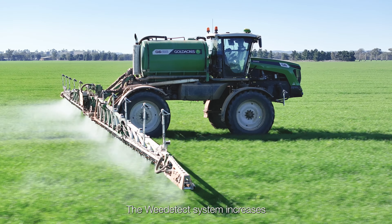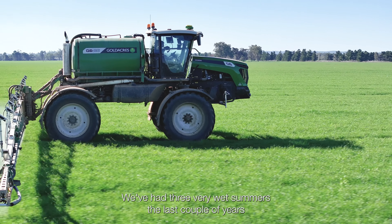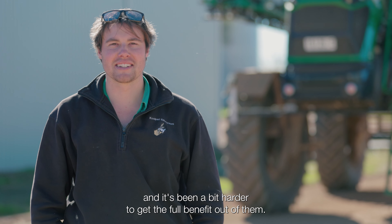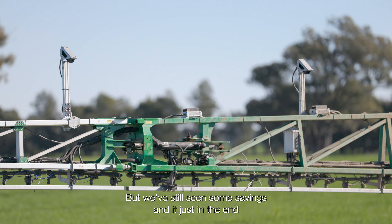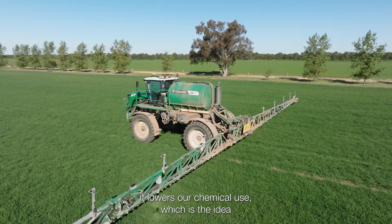The Weedatec system increases our efficiency by quite a lot in our summer spraying. We've had three very wet summers the last couple of years and it's been a bit harder to get the full benefit out of them, but we've still seen some savings, and in the end it lowers our chemical use, which is the idea.